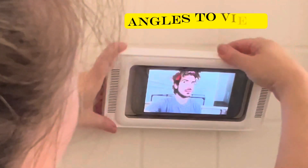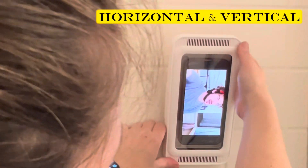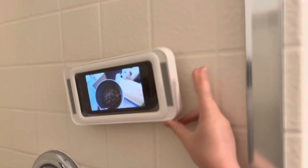Now my phone is free to swivel and angle. Spoil yourself in the shower and watch your phone. This is such a simple product but does everything you need it to do and it serves its purpose.